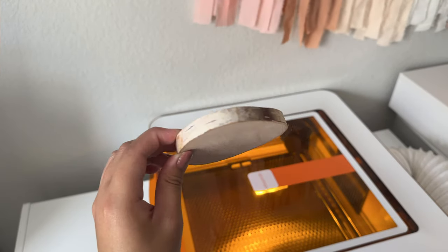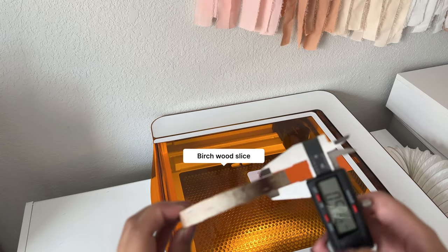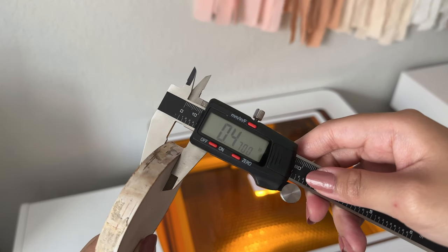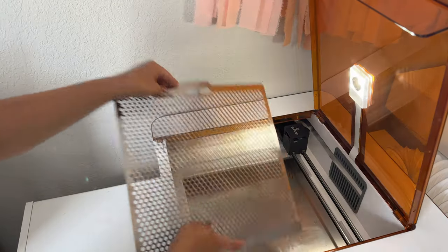First things first, let's measure the thickness of this wood slice. Using my caliper I measured the thickness which came out to 0.47 inches. These wood blanks usually come in huge packs and I find them to be pretty much the same thickness for each wood piece.